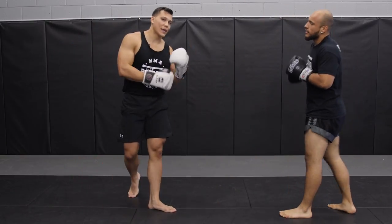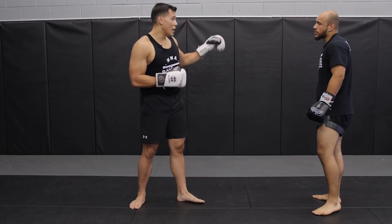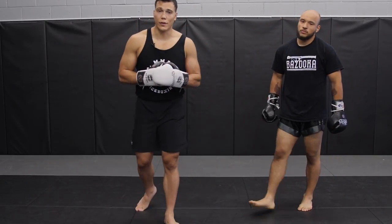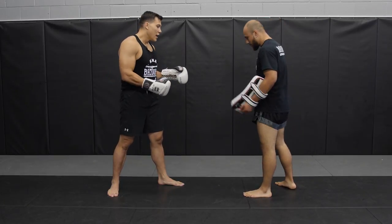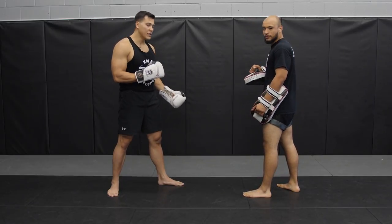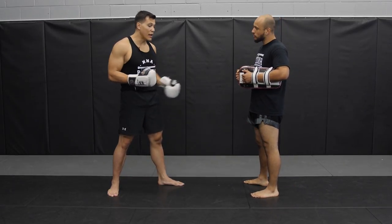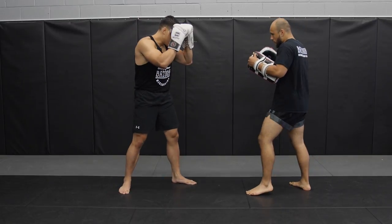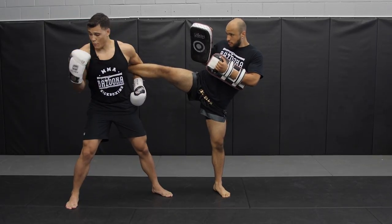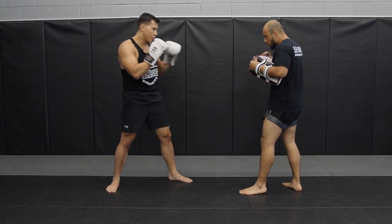Now that you have the catch, it's important to work on counters. Abiel has the pads on and we're going to start with just the right kick. There are so many different options — we can counter with kicks or punches. The most basic is the right leg catch and the straight right. By pulling my left shoulder forward, I'm pulling my right shoulder back, giving me space to throw my right hand.